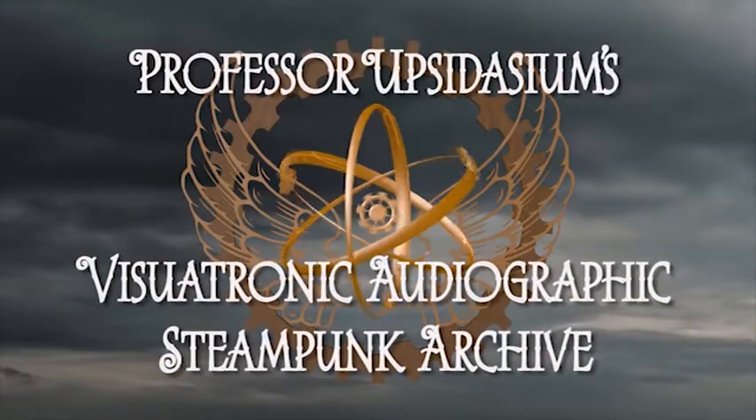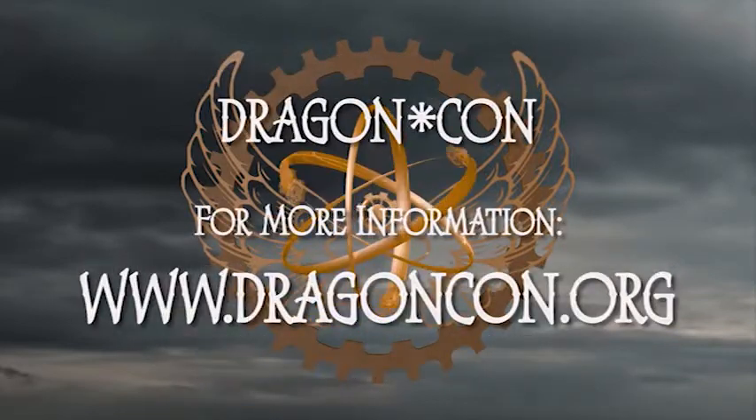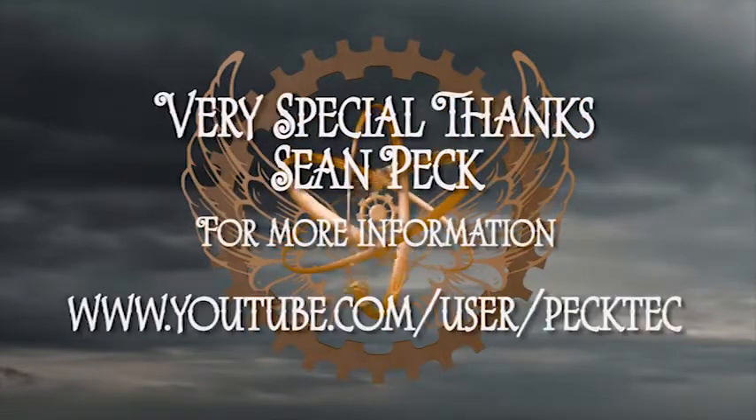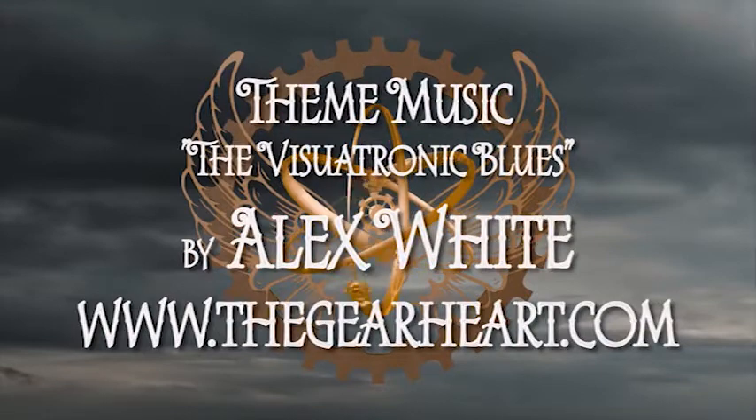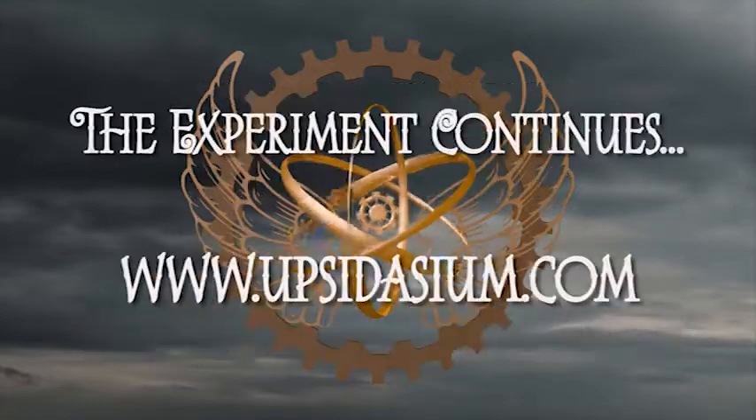You have been watching Professor Obsidation's Physiotronic Audiographic Steampunk Archive. For more information about DragonCon, go to www.dragoncon.org. Special thanks to the Alternate History fan track. Very special thanks to our guest Sean Peck — please view his videos at www.youtube.com/user/pecktech. Our theme music, the Physiotronic Blues, was written and performed by Alex White at thegearheart.com. Our motion graphics were created by John Adams of Blithwolf Studios. Please stay tuned as the experiment continues.